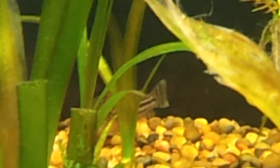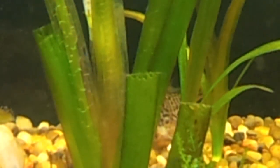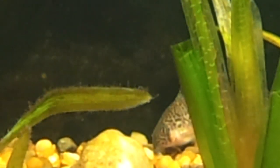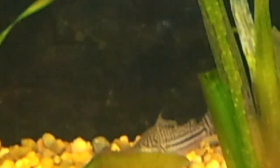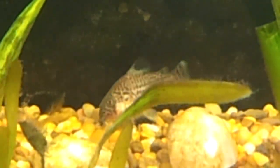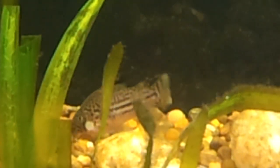I just thought that'd be kind of cool to share the fact that I think my Julies decided to have kids through all this mess that's been happening in my tank. But you can see that little bag? I thought that'd be kind of interesting to show everybody.